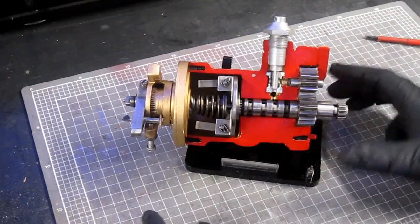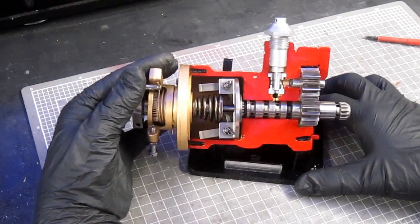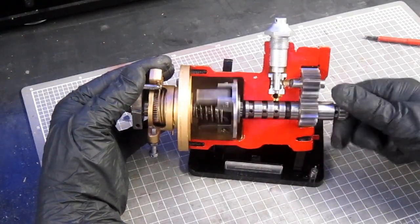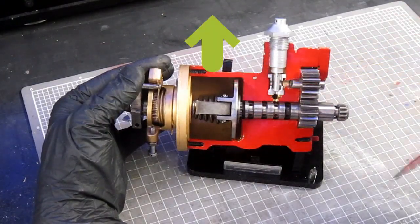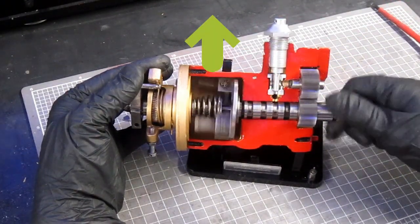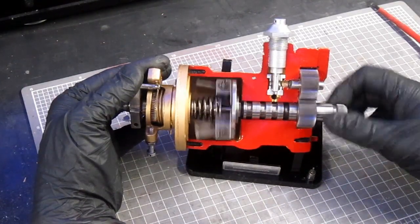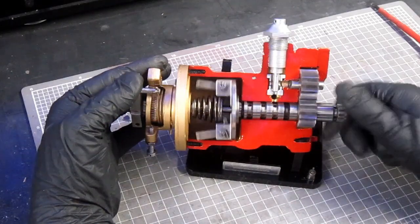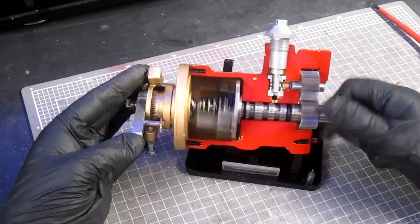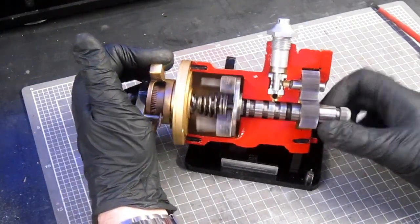With the unit now reassembled, let's watch the operation of those flyweights. As I spin the unit, hopefully you can see the flyweights moving out as the RPM increases. I'll try and keep a constant RPM now, and I'm going to release the tension on the spring — hopefully you can see those flyweights have not moved out as much. Let's try that again.